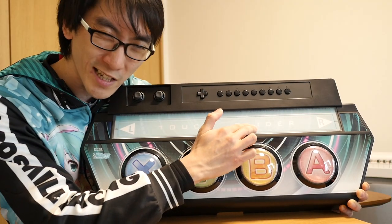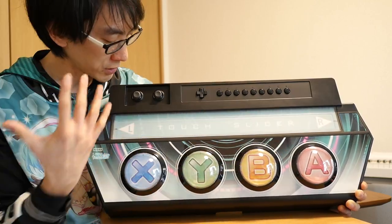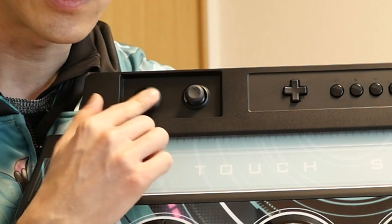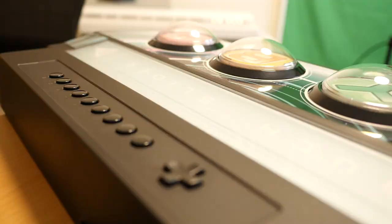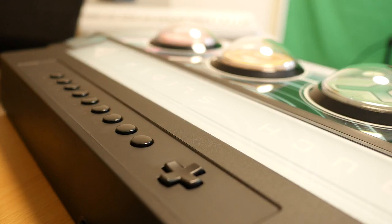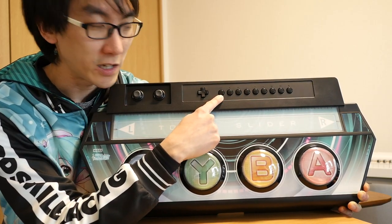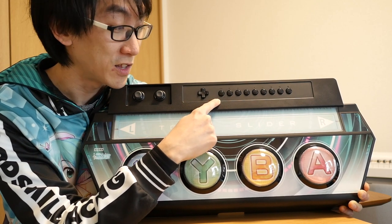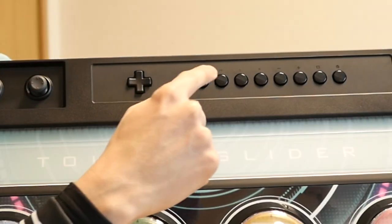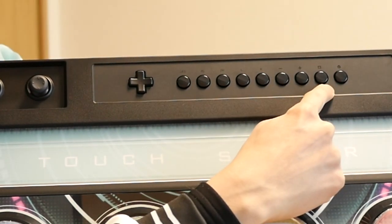Instead of just holding down R, it didn't feel the same as actually sliding across a touch slider. Across the top you've got analog sticks — you may be using that to navigate through menus or move around the camera when choosing different costumes. You've got a D-pad. This button is really curious — it says LED. If this is a special button just for changing the lighting, I'm super excited. You've also got ZL, ZR, L, R, minus, plus, screenshot button, and the home button.